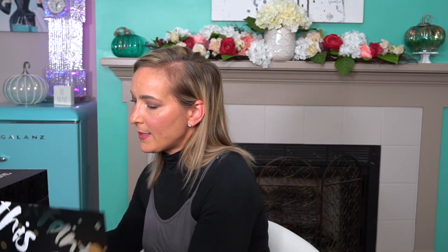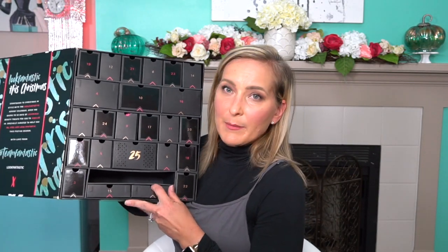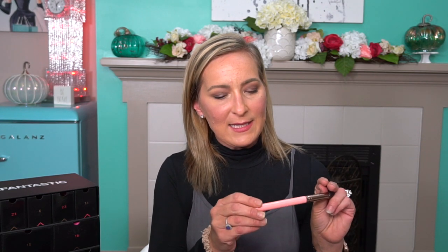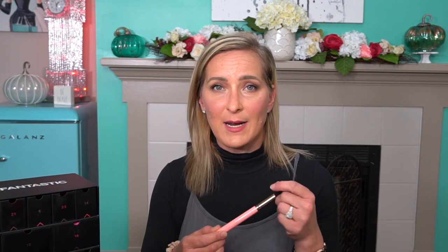The next one is number two, down on the bottom here. It looks like a brush. We have a Luxie brush — this is the Luxie Tapered Highlighter Brush. This is one of my favorite brushes. Luxie brushes themselves I think are fantastic. I love the quality and feel of their brushes. I've not had a problem when I've washed them — no hairs falling out or anything. These have always stood the test of time for me. I'm very excited to have another highlighting brush because I'll have a backup now.